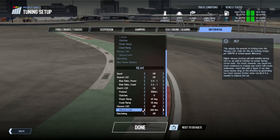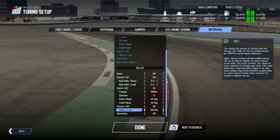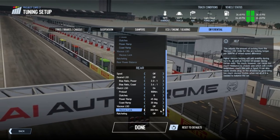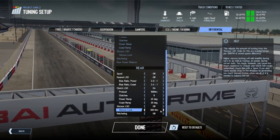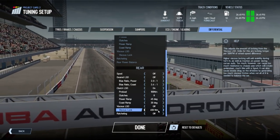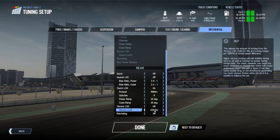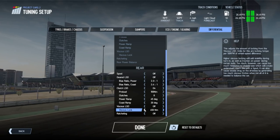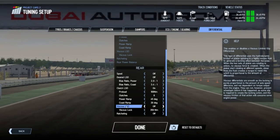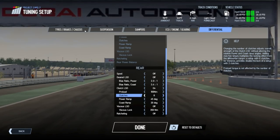Another trick is viscous lock. Not many people use this at all, but viscous lock gives you a lot of stability the higher you have it set. For me it's one of the worst for giving you understeer — I believe viscous lock is like a liquid that moves towards the wheels. If you've got more viscous lock it tends to just stop you from snapping all over the place, but you just don't really get any turning ability. I tried it at Zolder once for the hairpins — the car just wouldn't turn, but it was so easy to stop the back end stepping out.